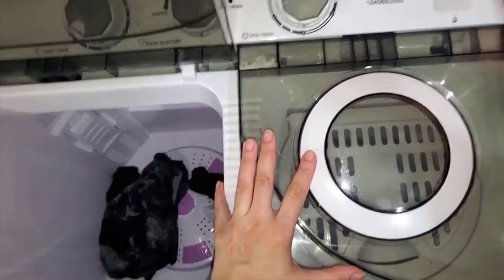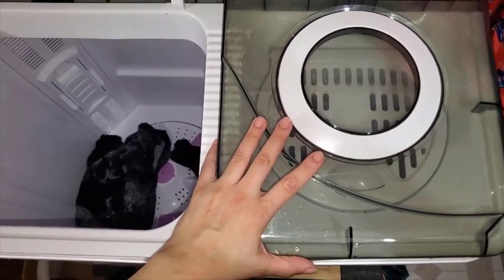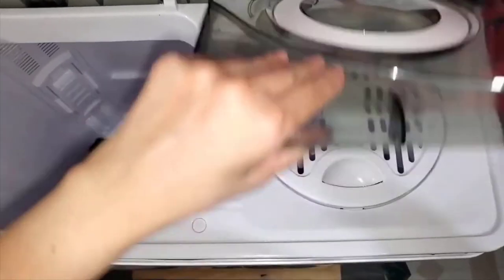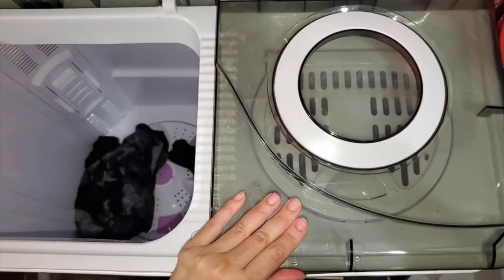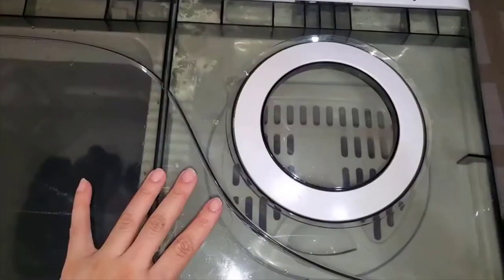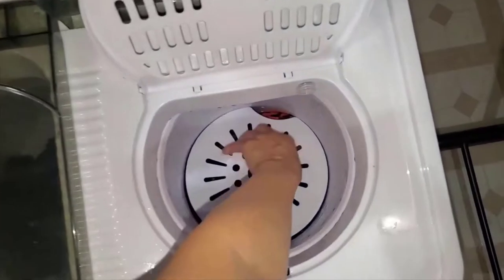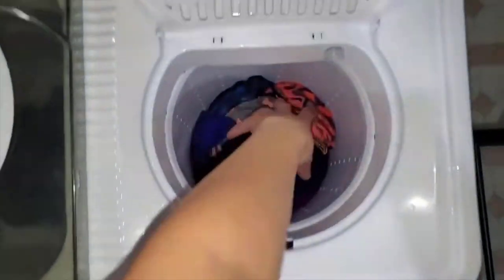It will make a noise but it'll die down. Now it's spinning - I accidentally hit the wrong setting, sorry. If you lift the lid it turns off. It just makes a little noise.